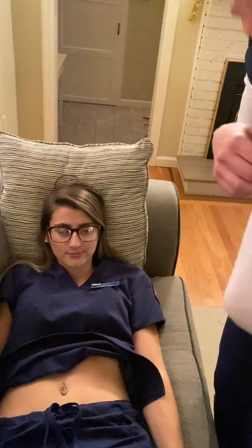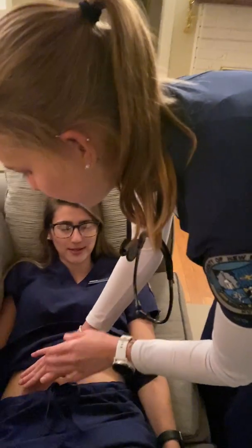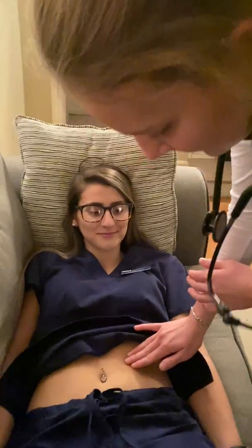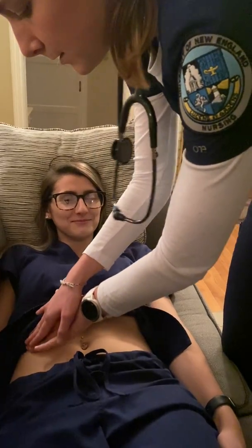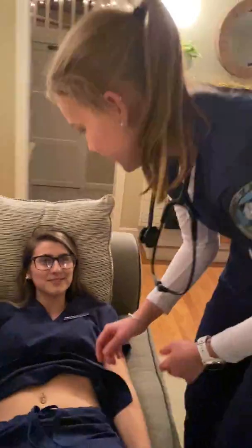And now I'm going to palpate lightly at first and then deeper. Just let me know if there's any discomfort or pain at all. So first lightly. Now a little deeper. How was that? Good.